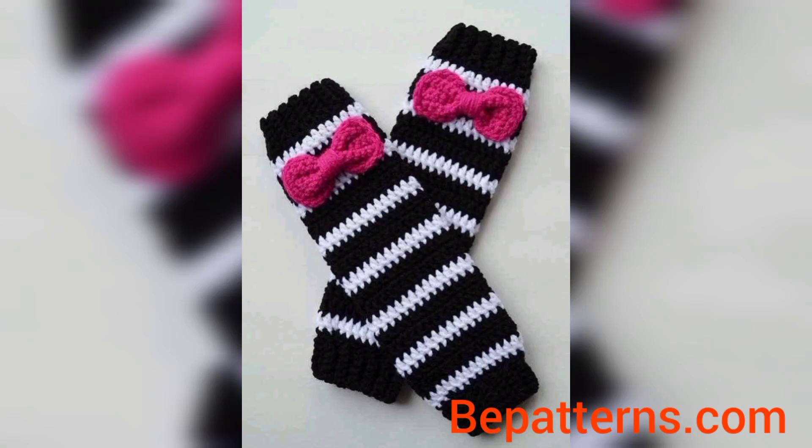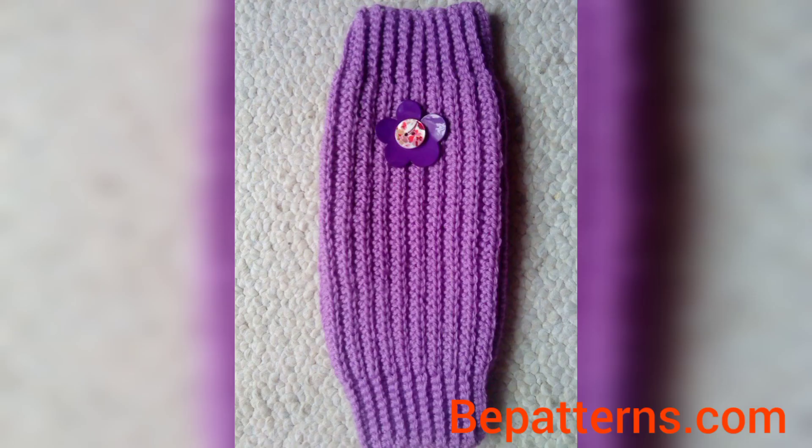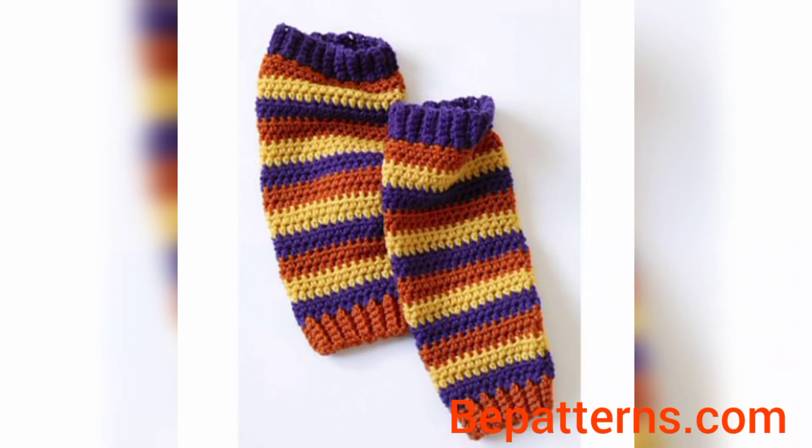Assalamualaikum, welcome to my YouTube channel. How are you all? I hope all my viewers are good — God bless you and always be happy. In this video you will see many different gorgeous and trendy designs for leg warmers. Don't skip the video — watch from start to end. These designs are so stunning and unique. I hope you all love these ideas.